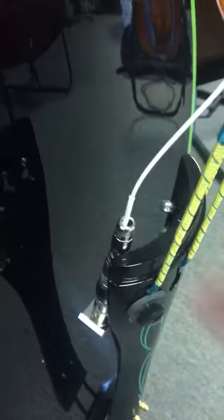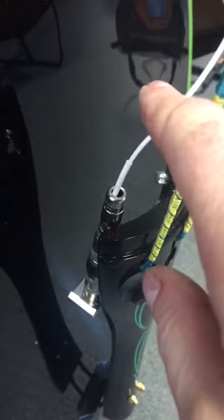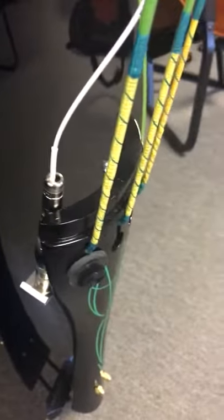You need to unplug the Fishman full circle pickup so you can pull the bass apart and take the bridge off. You unplug this from here — it sticks in there. Just pull it firmly, carefully. Don't grab the wire; grab the metal and pull it up out of there.